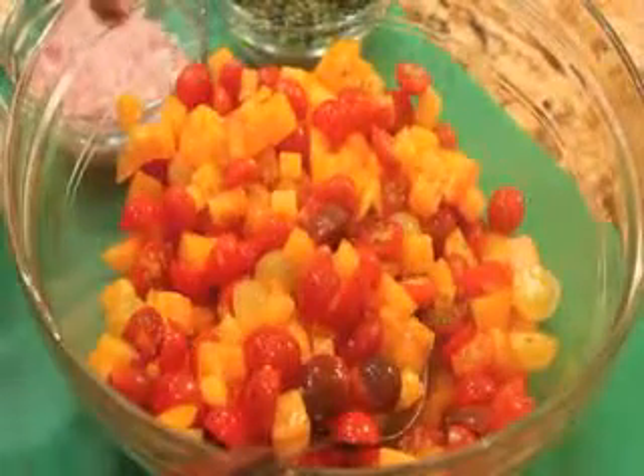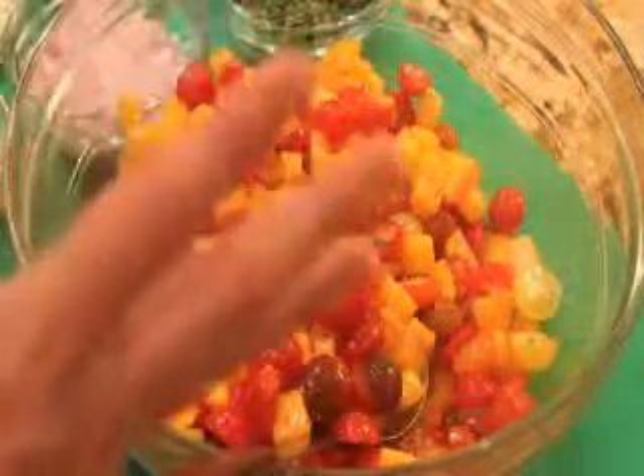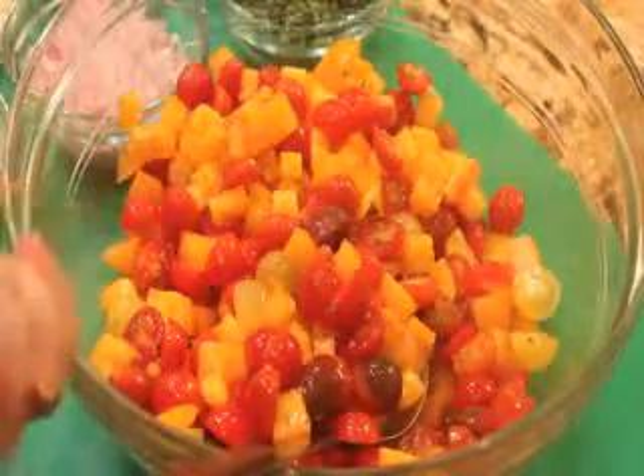I'm going to make two different salsas today, so I'm mixing up a big bowl of all the ingredients, and I'll divide them up and show two easy ways to ferment.